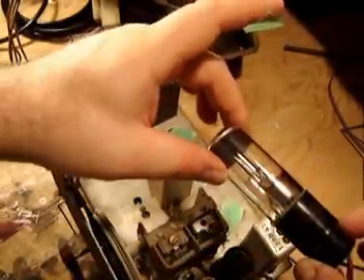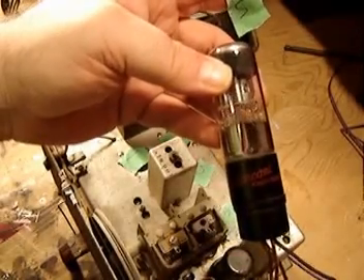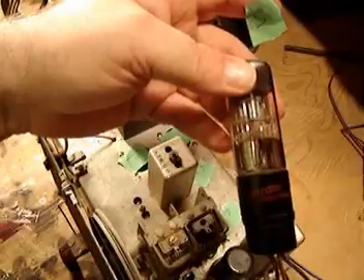We've got this cool little gizmo here — this is the little electric eye that actually glows in the top of the radio, and it's a really cool looking tube. I'm just going to call this one number 5, and I'm going to unplug him and label him number 5.